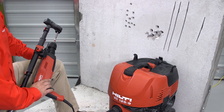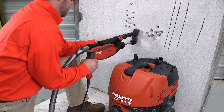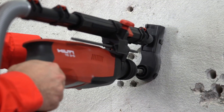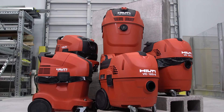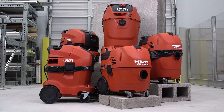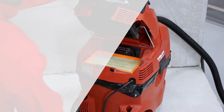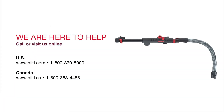Once the system is assembled, turn on the vacuum, then the tool to begin use. Want to know more about your Hilti vacuum? Check out our how-to videos on use and maintenance. We are here to help. Visit us online or contact our customer service teams to set up a demonstration.